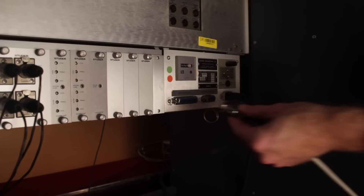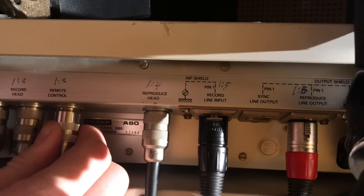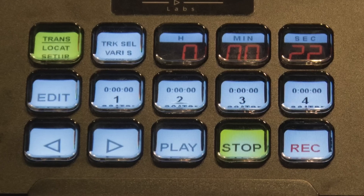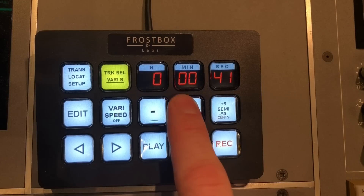The system provides all the functionality of the original Studer track and autolocator remotes and more. Its locating algorithm is fast and precise, with easy readout of locator positions and recallable vari-speed with semitone-based adjustment.